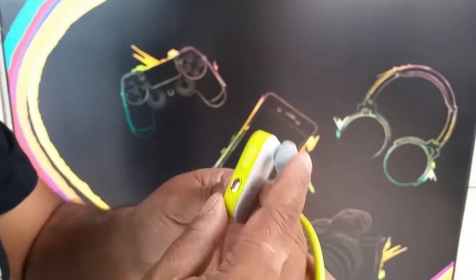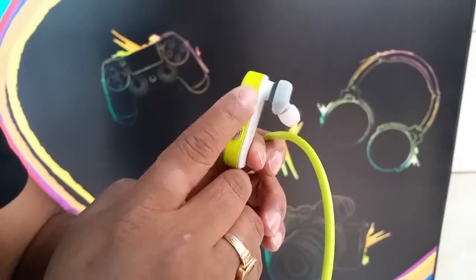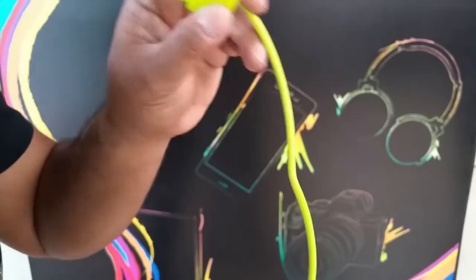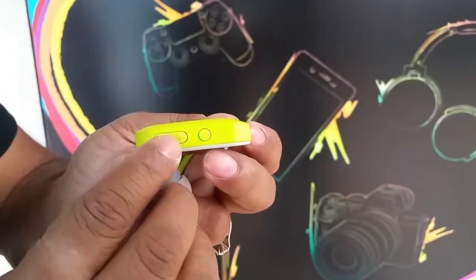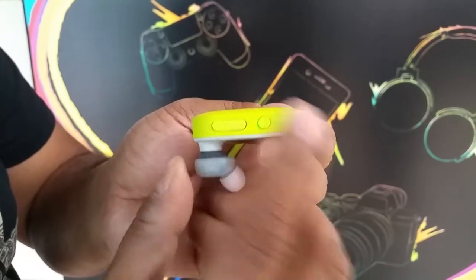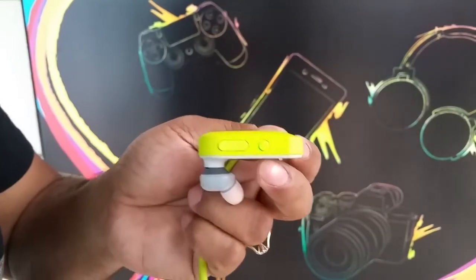On the other side you have the fitness start button right there, and then your track changer — that's the pause and play button. On the other side, there's the volume control and the power button. You can also take calls with this one. Once you tap it, it will also tell you the time.